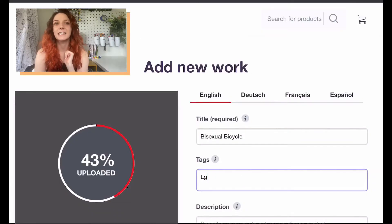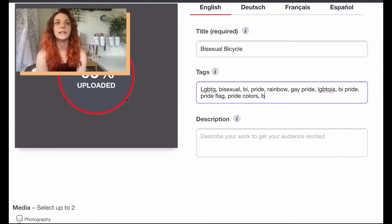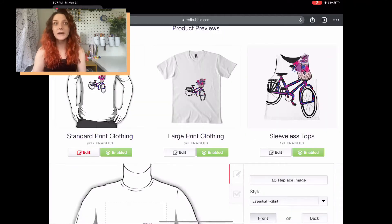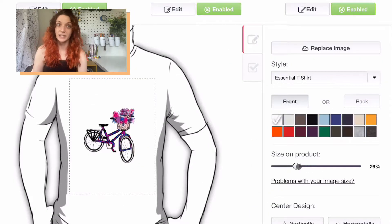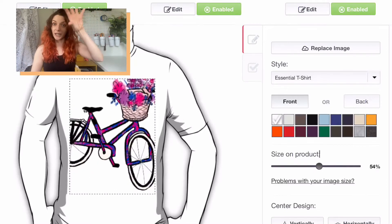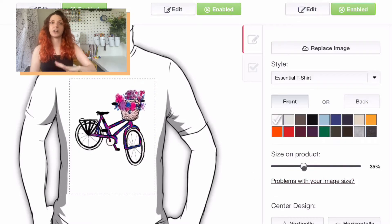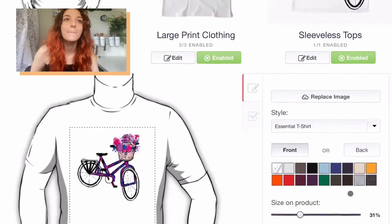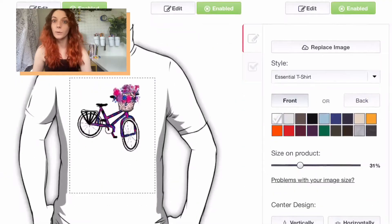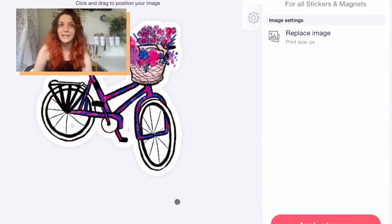Here I am uploading the bicycle to my Redbubble store. It takes a little bit to process the file and you can work on the title and the tags during that time. Then the real work comes when you have to position your design on each of the individual products — you can scale the size and move it around. As you can see on this t-shirt, I can move it up into sort of the top third of the shirt. It defaults to a lower position, which I think is a little odd. I usually put it all the way up at the top, and then I proceed to go through each and every one and place the design in a way that looks good.